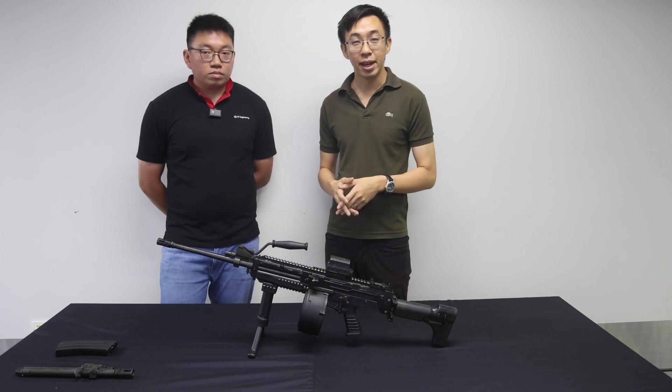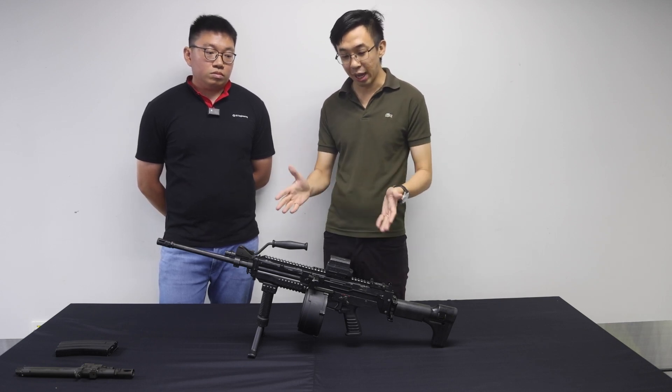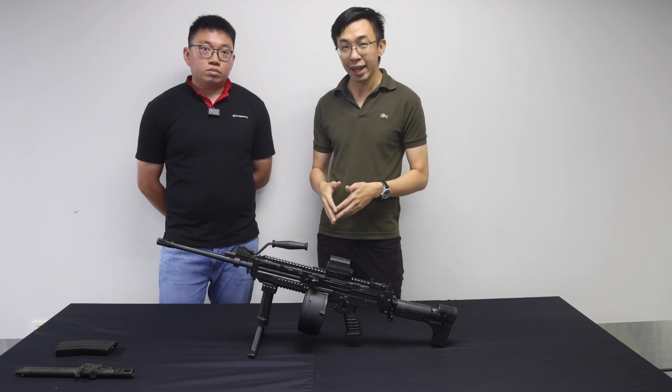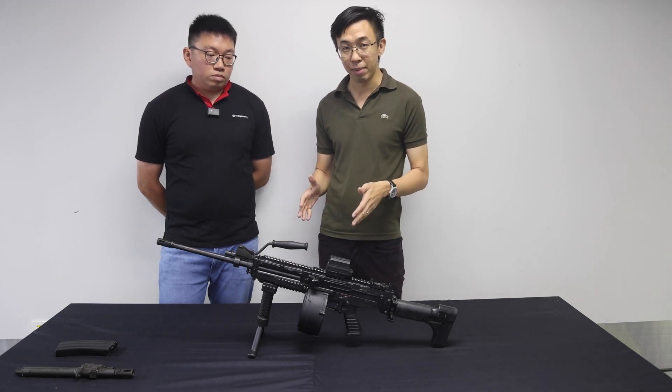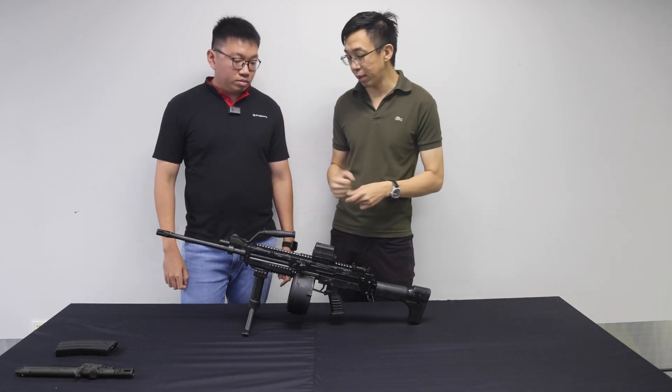Hi everyone, here at ST Engineering with me is Mukai, a small arms engineer for the Ultimax 100 Mark 8, also known as the U100 Mark 8. Tell us more about the U100 Mark 8 — what are some of the features?